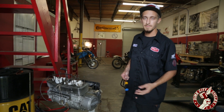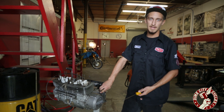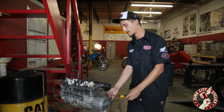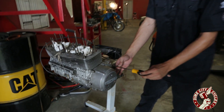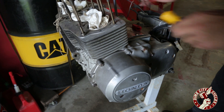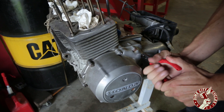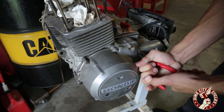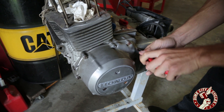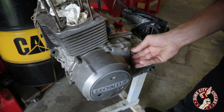So how many times do you guys pick up a project bike and come across this problem right here? Bolt stripped out — previous owner didn't do a good job of getting it in or out. So you're not going to be able to get it out using a screwdriver. You might end up using a tap, easy out, drilling out the head of the bolt — or grab yourself a set of VAM pliers, grip the head of that, and you'll be able to loosen it up. That'll come right out.